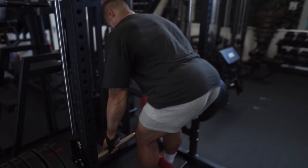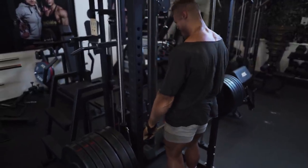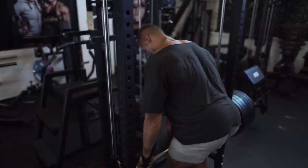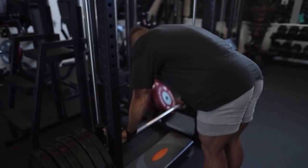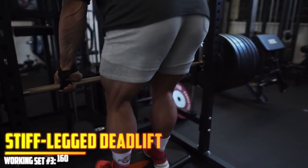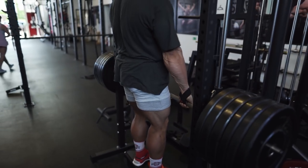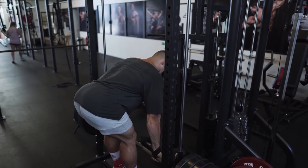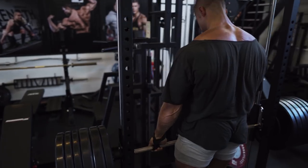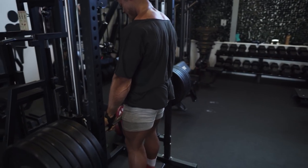I go as low as I possibly can, with the bar going lower and lower as I stretch out the hamstrings more. If you have tight hamstrings, I don't recommend going as low as possible from the start. Begin around knee level, then go a little lower each set to get used to the movement, because you can easily injure yourself if the weight forces you down beyond your own flexibility. That is not true bodybuilding — that is letting the weight control you instead of you controlling the weight.